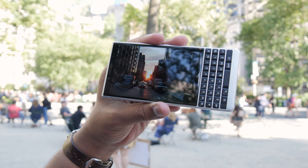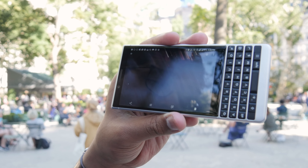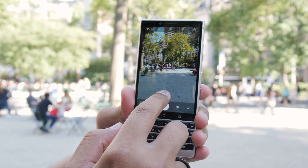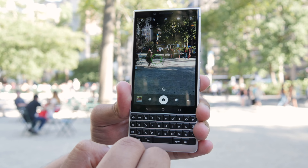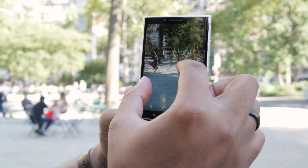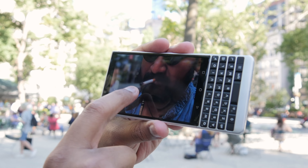In low light, things start to get more complicated. A lot of grain creeps in, and we've noticed that the shutter stays open a little too long, so photos almost always end up slightly blurry — you have to keep very still. Mid-low light isn't bad, but very low light is where this phone suffers. There's also a 2x optical zoom mode that works best in daylight, but details get a little fuzzy in other lighting. Portrait mode, on the other hand, looks pretty good — it's quick to snap and accurately maps out the edges of a subject.